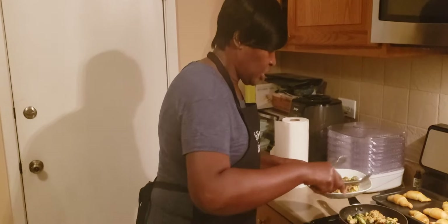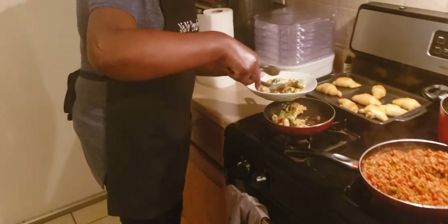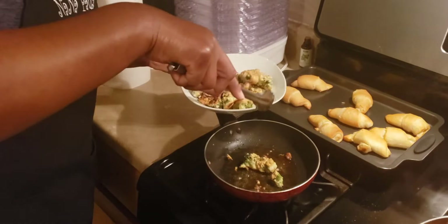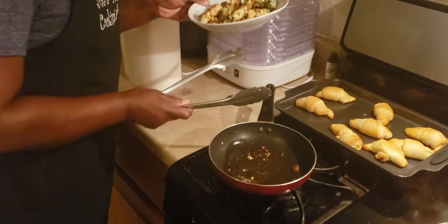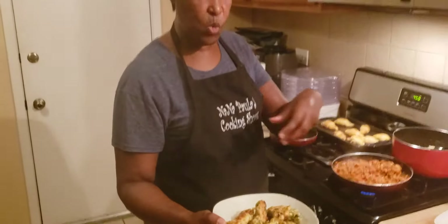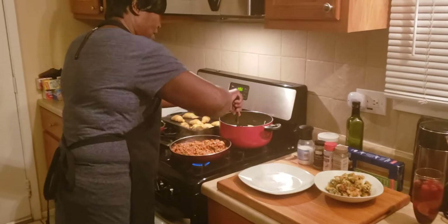So I'm getting ready to finish up my fried broccoli. They look good. These are my fried broccoli. I put eggs, scrambling up the egg, flour, and seasoning. I do mushroom seasoning, and get ready to do my spaghetti.